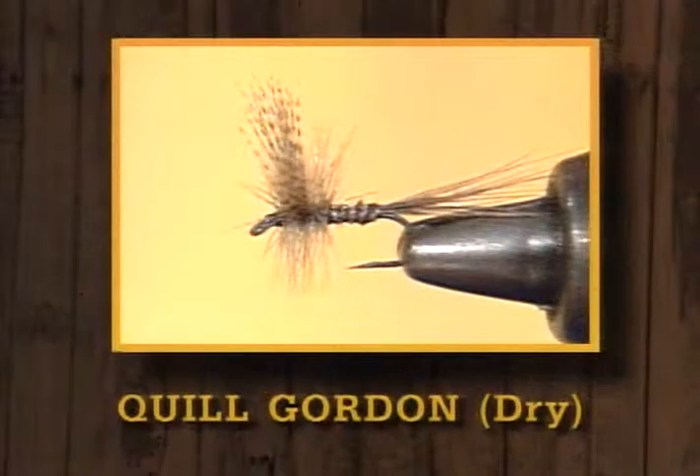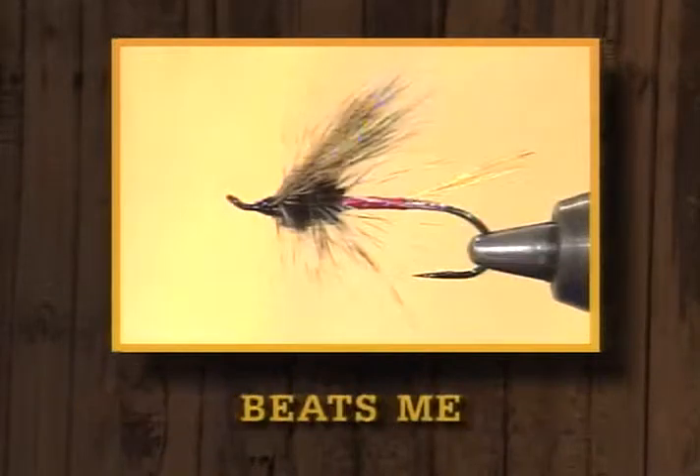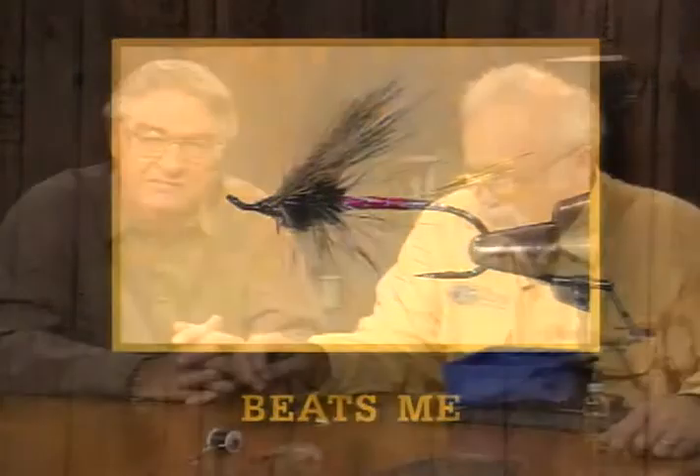Hi, I'm Dave Ingerbenson, and along with Leroy Hyatt, we'd like to welcome you to another edition of Fly Tying, the Angler's Art. Today we're going to do two imitative patterns — the Quill Gordon and the Quill Gordon Nymph — and we're going to do another steelhead pattern from our area of the country, the Beats Me. We'll tell you more about that when we get there.